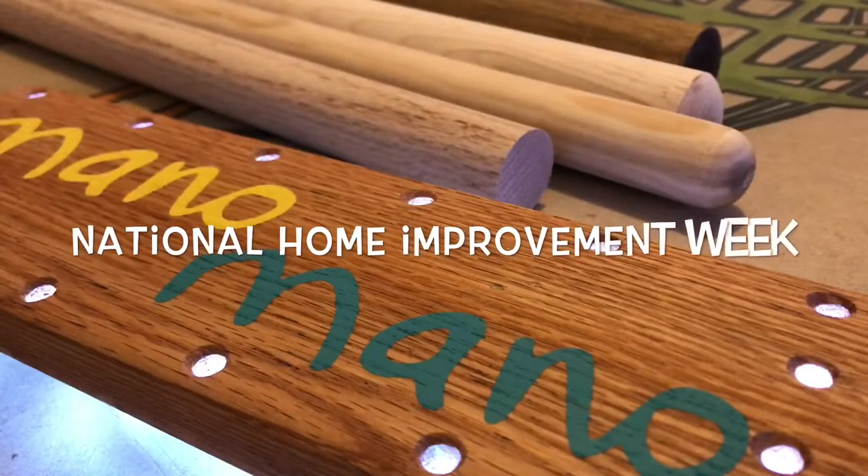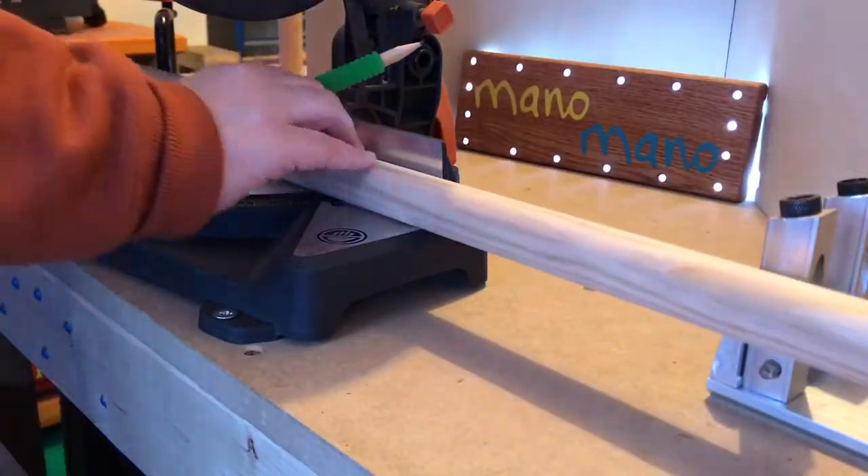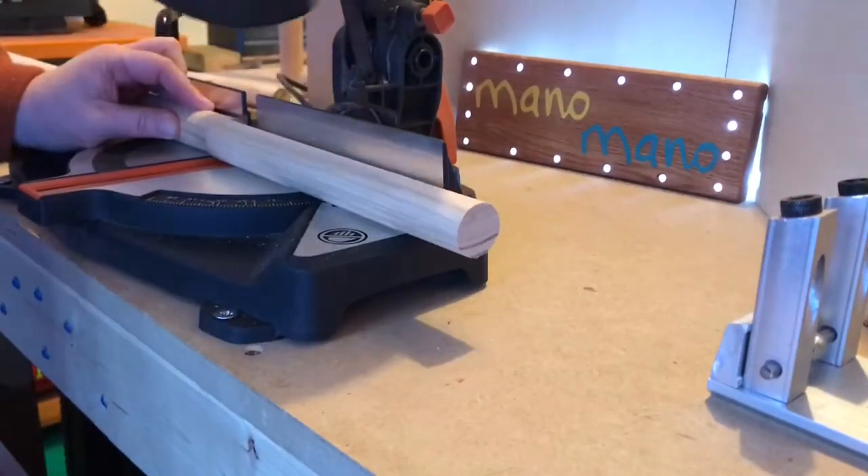ManoMano contacted me and asked me to build something for them for National Home Improvements Week. The brief was to design and create a lamp that a novice with limited tools could try for themselves. I've had all sorts of dowels and broomsticks from other projects hanging around and I thought this was an ideal opportunity to use them.